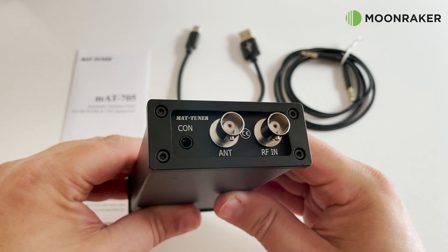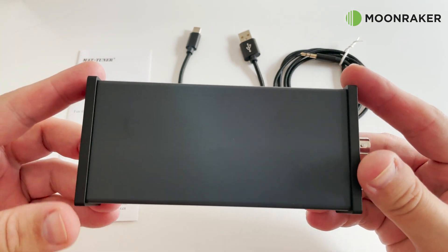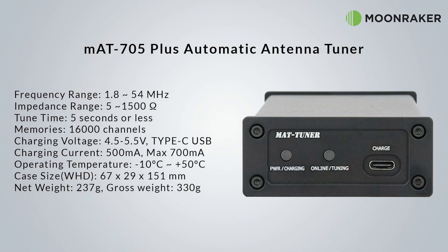There is no power switch on the MAT705 Plus as it is completely controlled by the ICOM705 radio. With a supported frequency range of between 1.8 megahertz and 54 megahertz, and an impedance range of between 5 and 1500 ohms, the MAT705 can tune your antenna in five seconds or less.